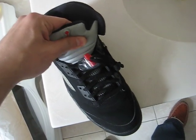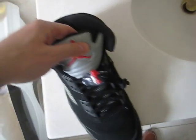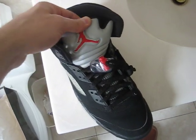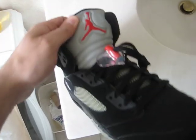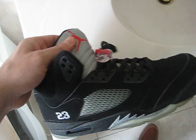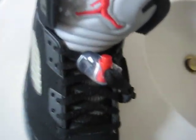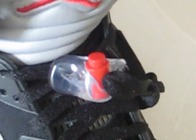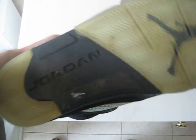The tongue on these is different than the 2000 retro and the originals. This material is stiffer and the reflective material they use for the tongue is not as reflective. Also, the lace lock has the Jumpman logo on it, whereas the 2000 retro and the original had Nike Air on it. The original had Nike on the bottom — this one says Jordan.